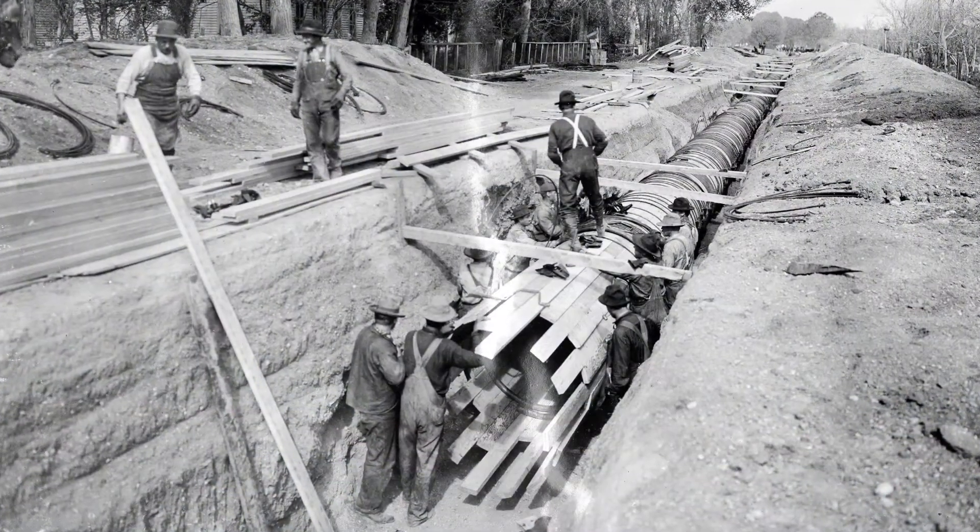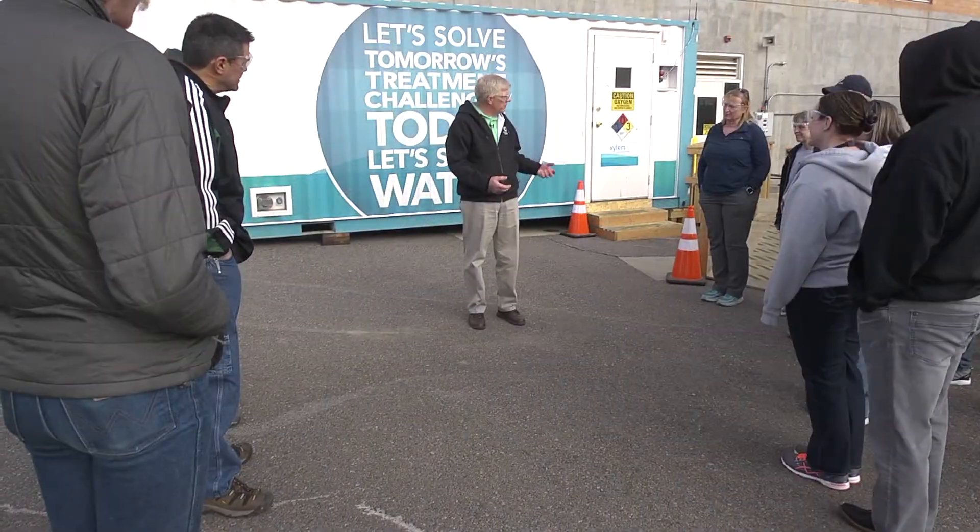Here in Colorado we are facing a number of water challenges. We're one of the driest states in the country, and combined with a growing population and the impacts of climate change, our state needs to continually look at new ways to use our water efficiently. Colorado has a history of water innovation and that tradition continues with the Pure Water Colorado project. This demonstration project purifies treated wastewater and produces safe, clean drinking water.